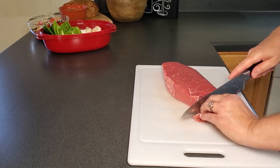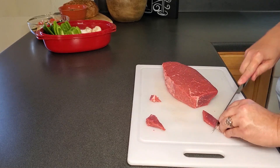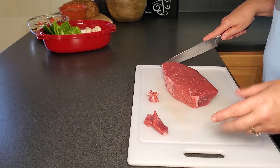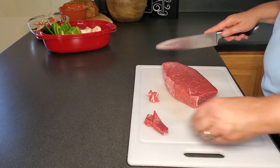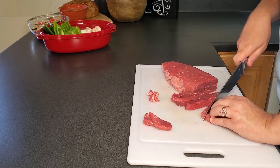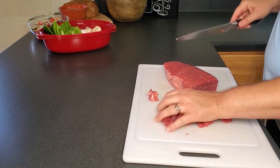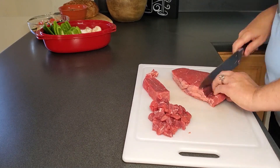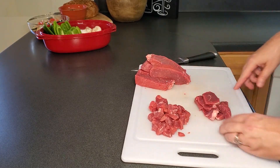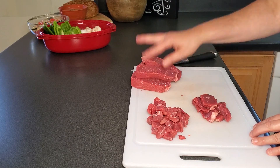I'll lightly trim it up a bit. I'm going to cut the beef for the quesadilla way smaller than our beef tips since I have that option. I'll go ahead and cut up the beef for the beef tips too, put it in a bag, and then I'll probably marinate it the night before I actually go to cook them. So a small dice for the quesadillas and a larger dice for the beef tips.